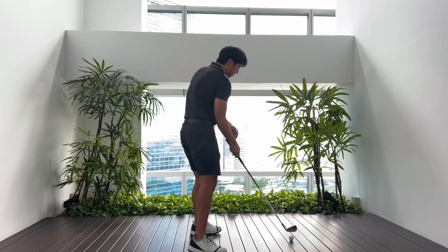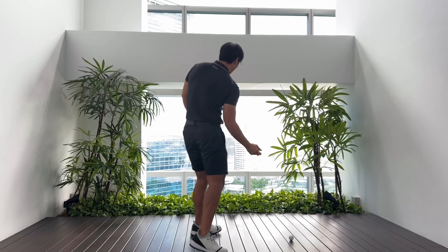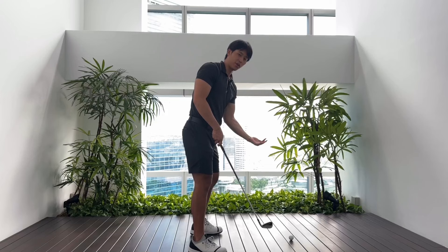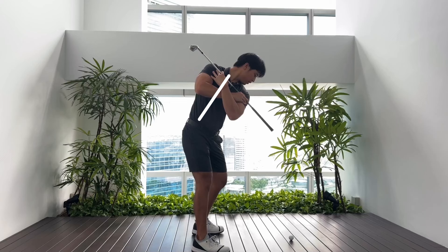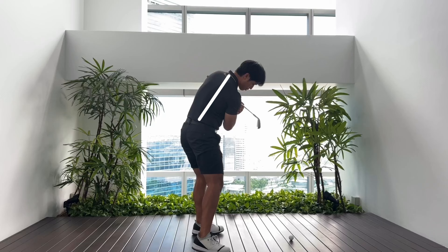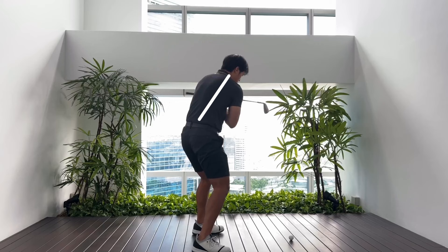If I raise out of it and my shoulders are level on the way through, that pulls everything away from the ground and I'm less likely to hit the ground in the right place. Ideally, wherever your posture is at address, when you make that backswing you should be turning around your posture, and as you come down and go through it, you're again turning around your posture in the follow-through. You never want your posture to change drastically throughout the swing.